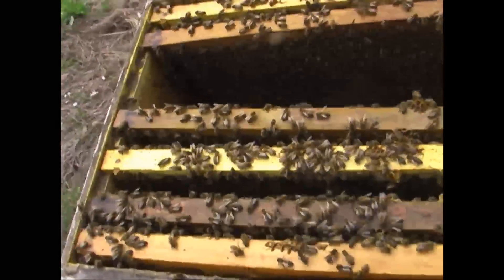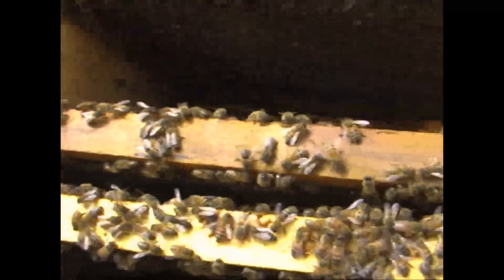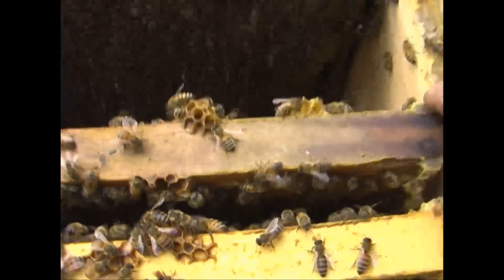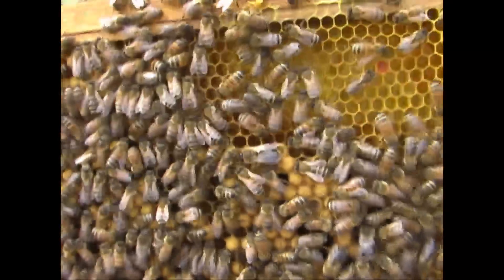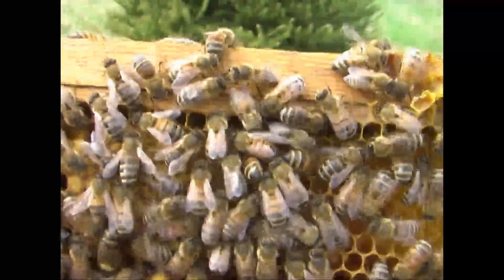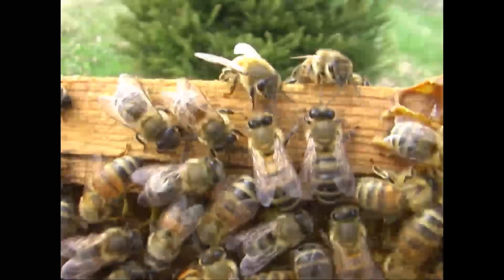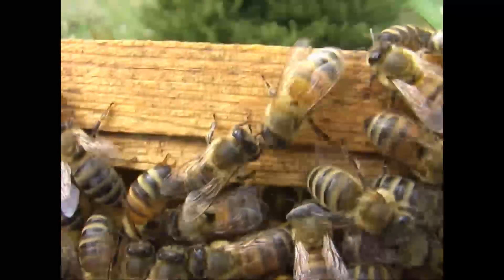Got into this one here — it's been kind of interesting so far. They've been really good. I'm still looking for a queen, but I'll just get you kind of a close-up look at the bees here. They're pretty content at this point.